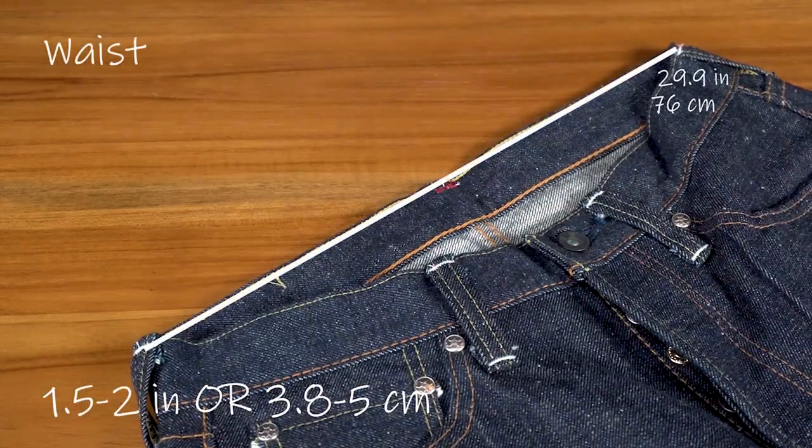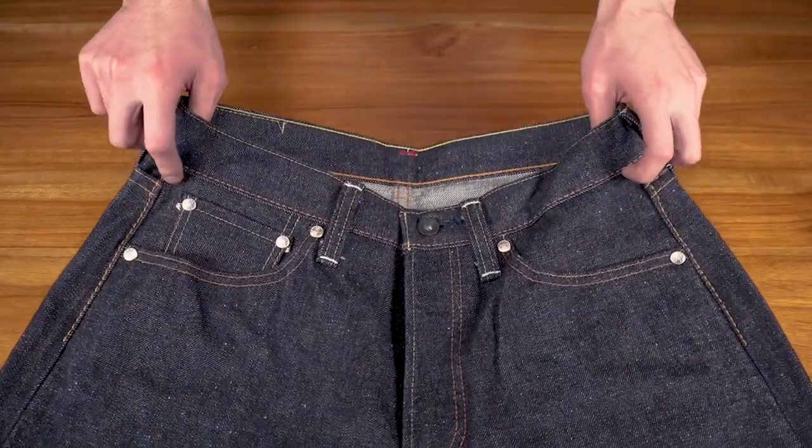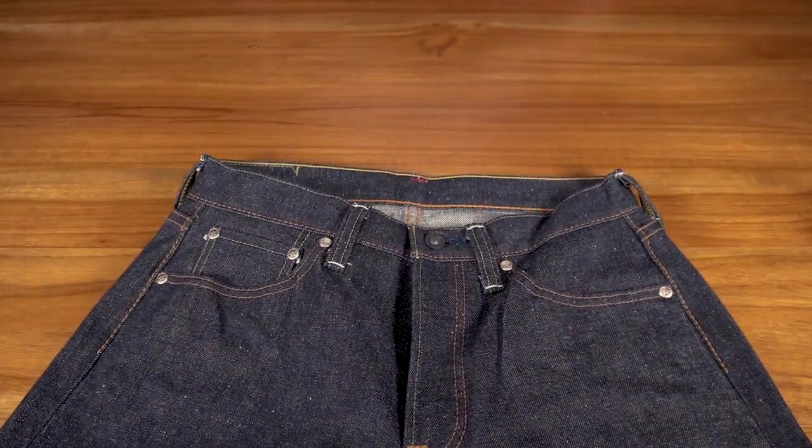Finally, expect the waist to shrink about one and a half to two inches. Of course, with the waist, they will stretch back out — oftentimes stretching back out to the original raw waist size.